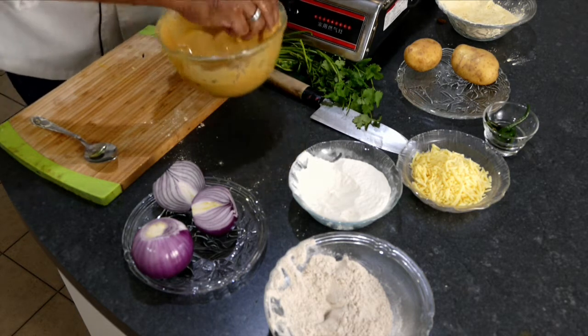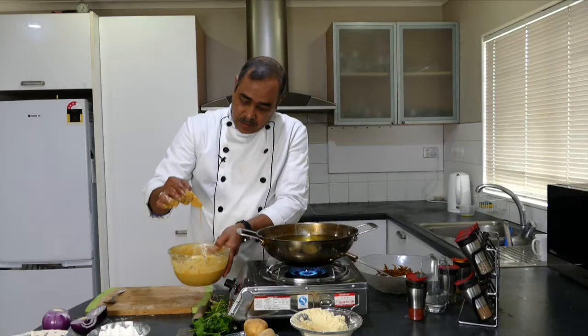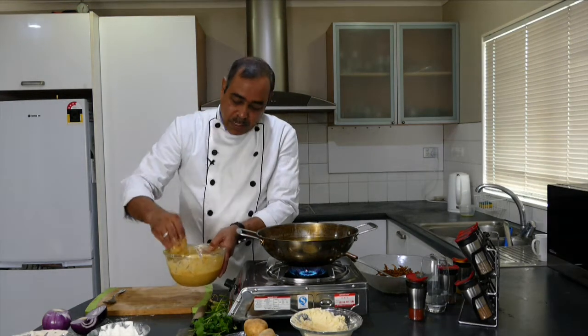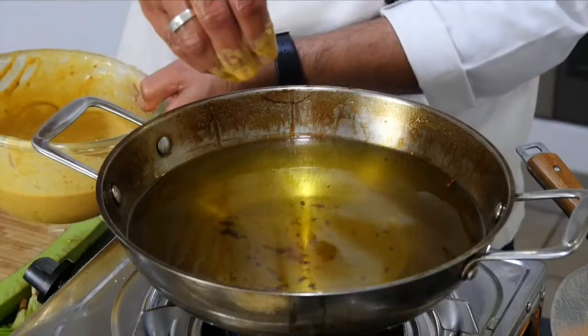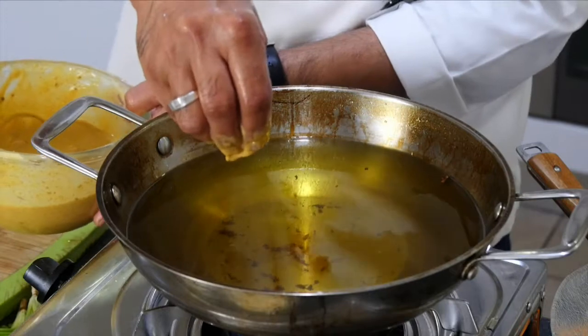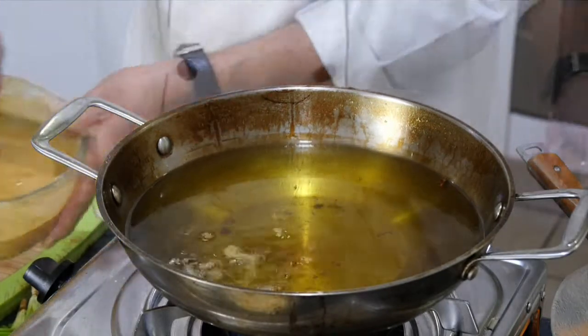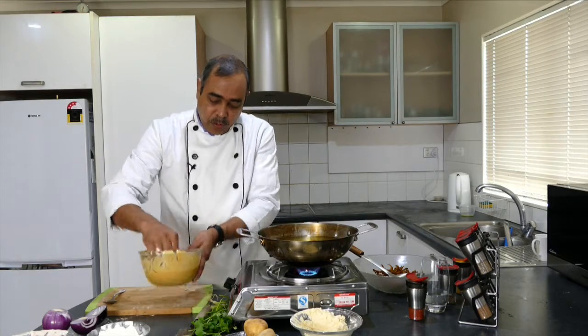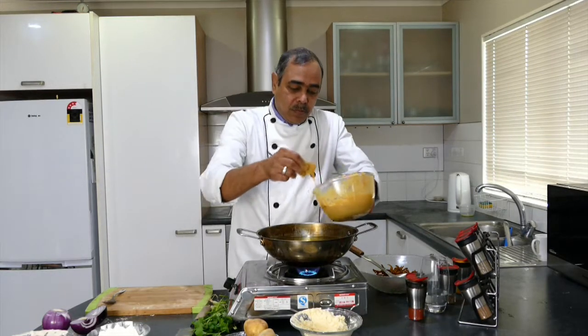Now we have to quickly keep adding the potato slices coated with batter. Before adding them I want to check the temperature of the oil — same test as before. Yes, the oil is sufficiently hot, and now I am going to add these slices one by one very quickly.